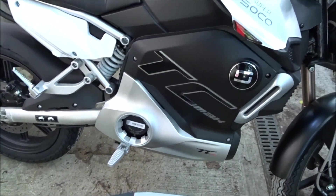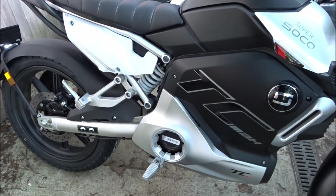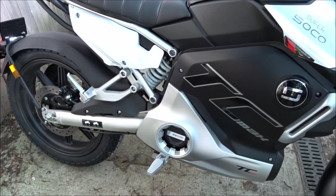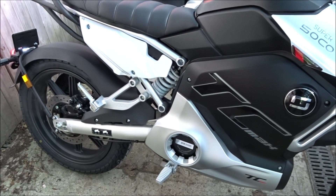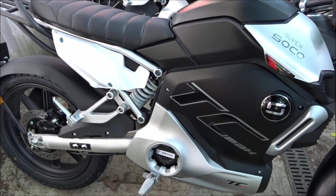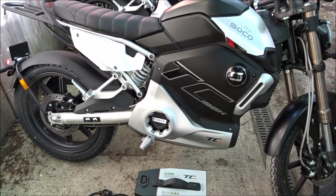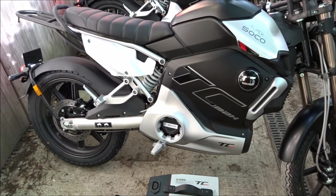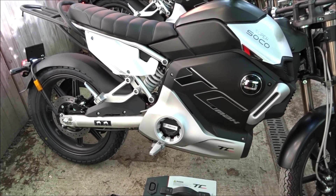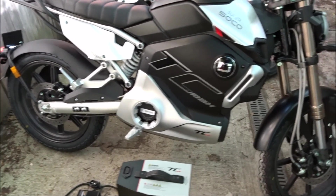The main difference is that the TC is a 1500 watt bike, whereas this TC Max is a nominal 3kW — so it's twice the power. Also the TC Max produces 170 Nm of torque versus 120 Nm on the TC. The end result is that this bike is rated to go at about 58 miles an hour or 100 km/h, whereas the TC de-restricted would go about 40–45 miles an hour. So you're getting a lot more performance for your money.